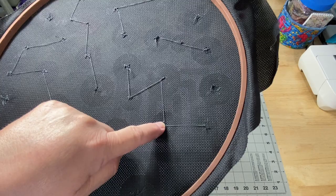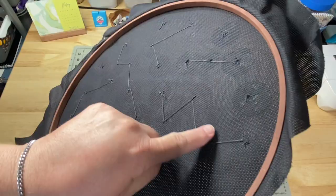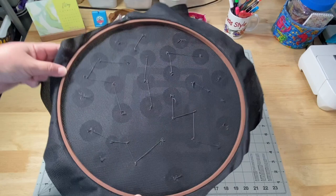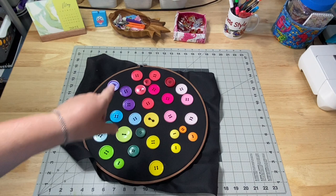I tied it off, did one hole, tied it off, and then the second hole tied it off. So each button is double secured - if one of these snaps, this one will still hold it on. It kind of looks like constellations when the stars are connecting on the back. I put my biggest ones on, so the next time I have a little bit of time I'll start filling in with the smaller buttons.